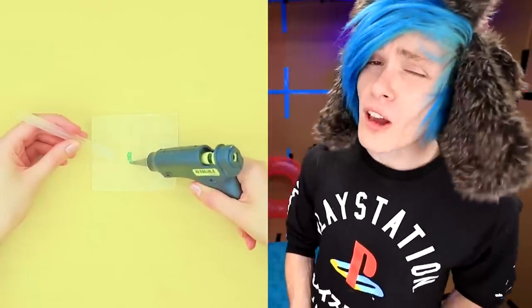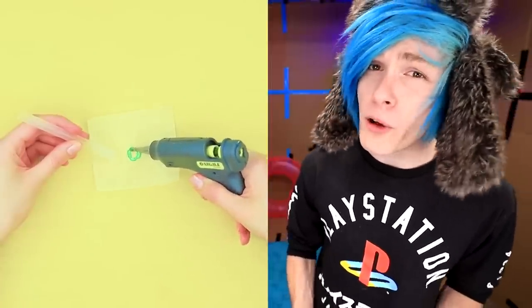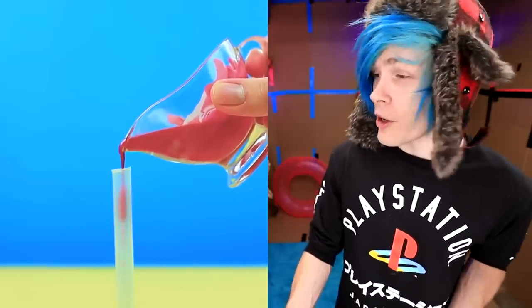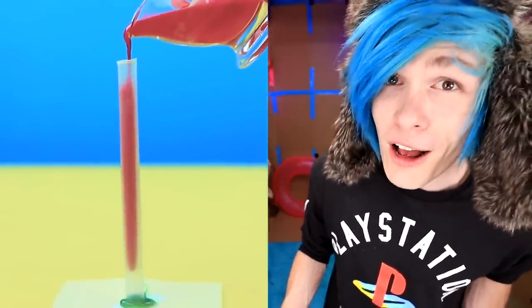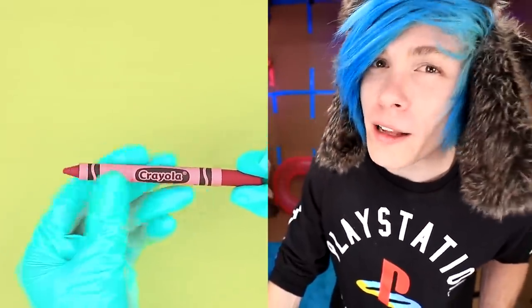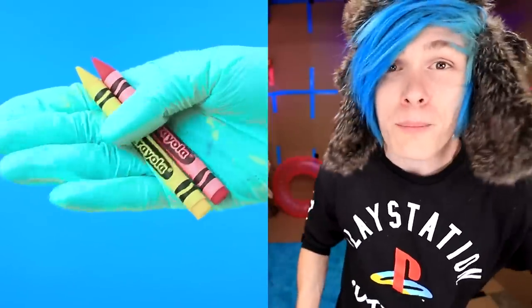Have you ever been to a fancy restaurant and they ask you for dessert? You're like, no way, I got my crayon - it's delicious. But little does the waiter know, you're eating some bomb chocolate. Get yourself a boba straw and hot glue that bad boy to your table. Put a little bit of food dye inside of a melted white chocolate, then you pour your white chocolate inside the boba straw. Get yourself a good old pencil sharpener and sharpen that bad boy up. Don't forget the crayon wrapper, and there you go - you got yourself some chocolate crayons.